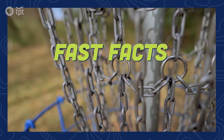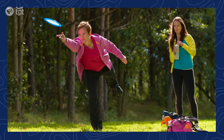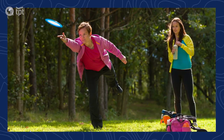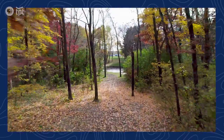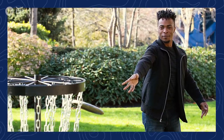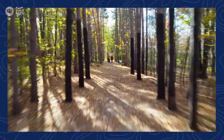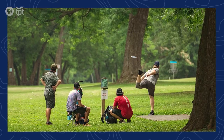Some of the original disc golf courses in the Twin Cities were installed in the late 70s and 80s, but it wasn't until the 90s and 2000s when they began popping up all over Minnesota — not just in public parks, but private courses too. Minnesotans' financial investment and commitment to parks is a big reason we have so many courses, making Minnesota a destination for disc golfers as well as a location for pro tournaments.